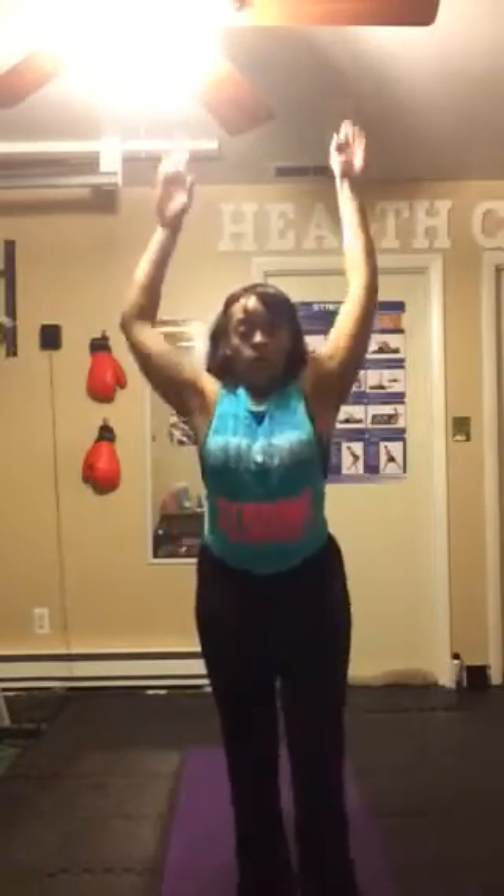One leg at a time now. Other leg. Let's go back to the squat jacks. We're going to slow it down and pulse the squat here — two, three, two, one. Woo! Burning here. Burning glutes. Suck that waist in.